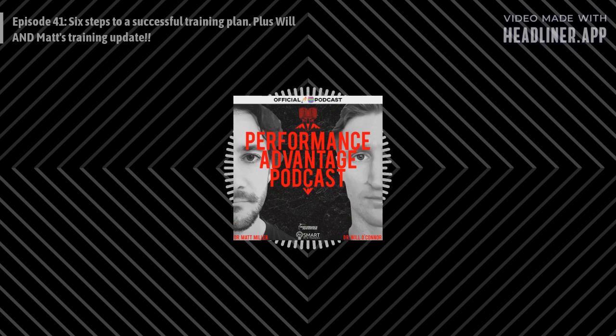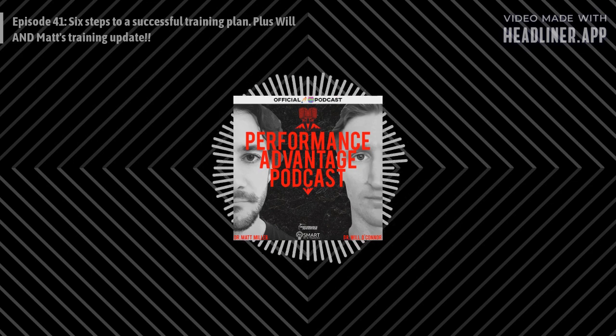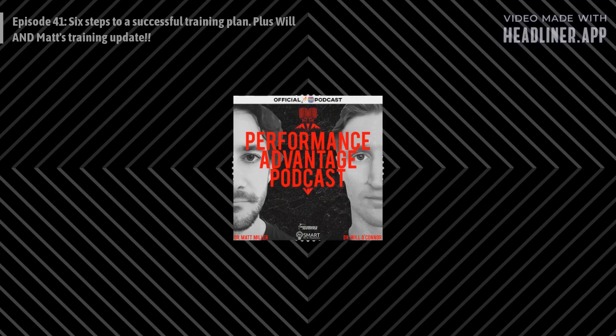There are confidential things happening — things that only stay in the home office. So the brake power meter update is a bit limited for now. Maybe instead we should do Matt's training update.